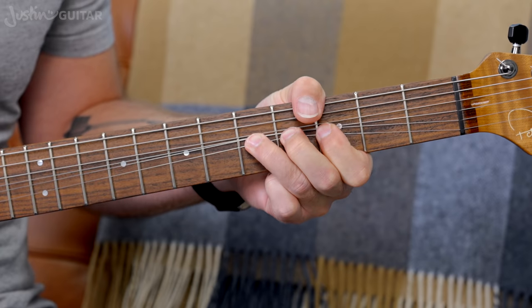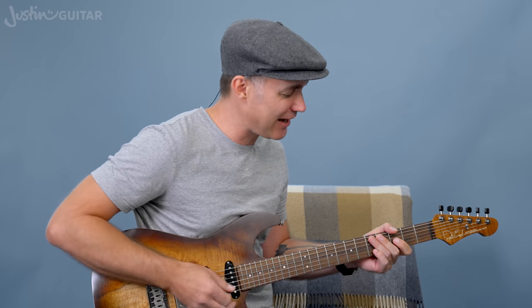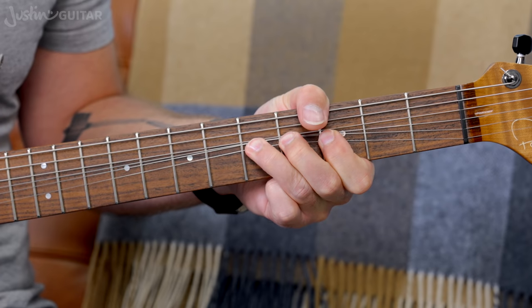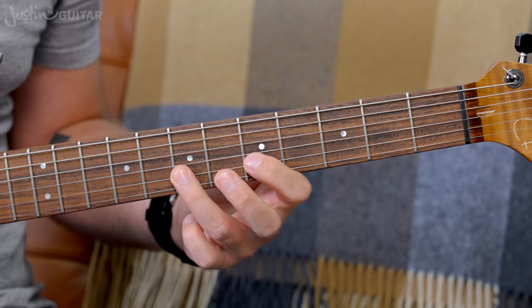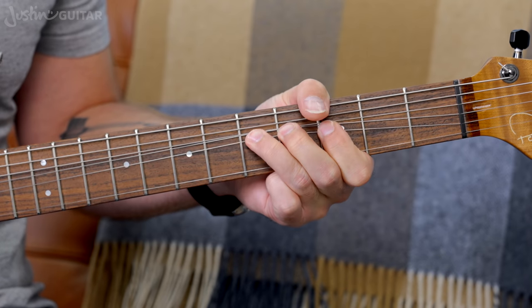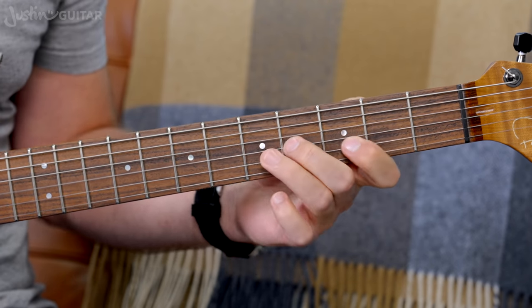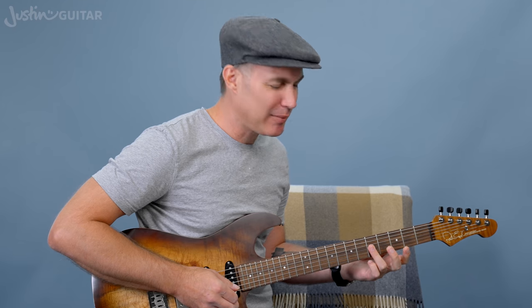If you're struggling to do your bends in tune exactly, you need to do some more practice with your string bending. The exercise is: play a note, play the note you want to bend it to, and then do the bend — get used to what it feels like. What about the second string? Check it — it's another tone bend. And what about this note if you stumbled on that one? Another tone. The thinnest three strings, furthest up, are all going to take a tone bend.